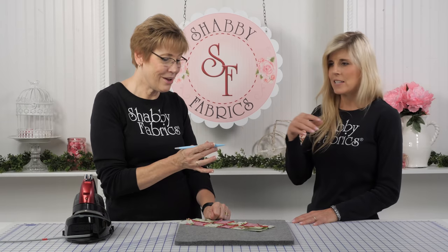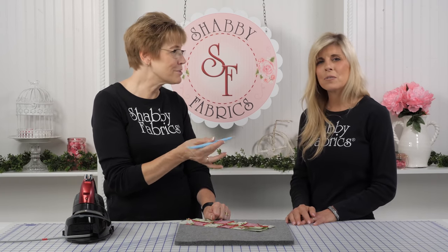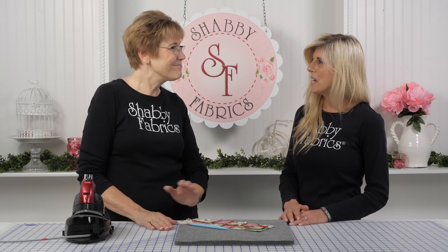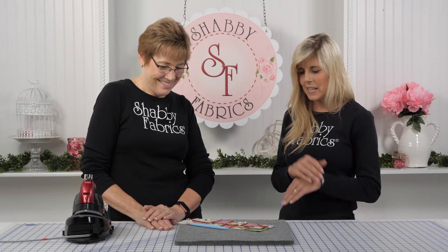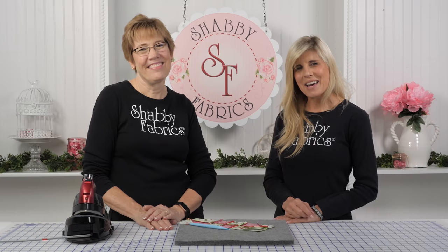I love that the tool has dual usage — it's comfortable to hold in your hand. Clover did it again! If you're pressing a lot of seams open, just grab one of those — you're going to be using it all the time. Thank you, Tammy. You're welcome — we'll see you next time.